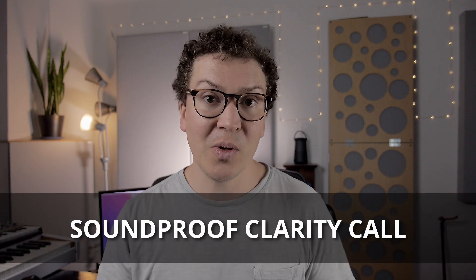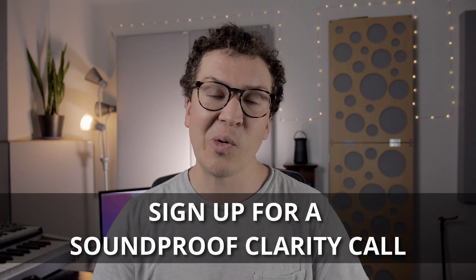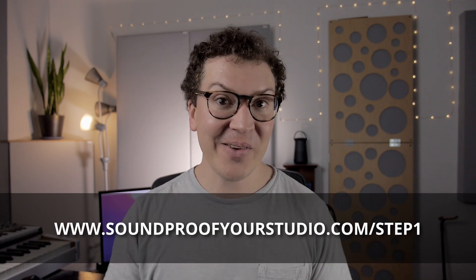You might feel overwhelmed by all this, and I don't blame you — it's overwhelming to me sometimes and I do this as my full-time job. If you're on the journey of building a soundproof vocal booth or small soundproof room, reach out with a soundproof clarity call. You can go to the website in the description and sign up to see if you're a good fit. If you're excited and loving the DIY attitude, stick around for vocal booth part three on the acoustics and we'll continue designing a super awesome professional vocal booth.